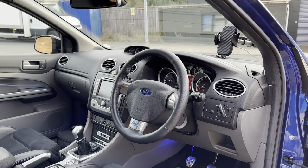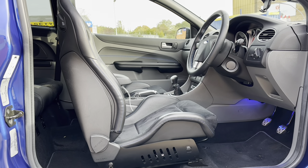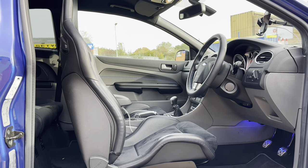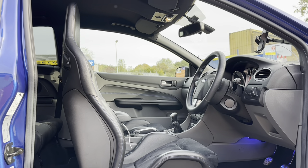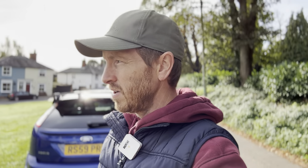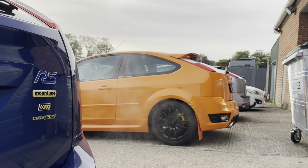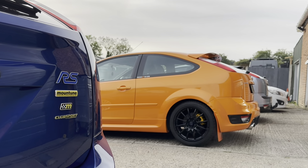It's also got the JCR Development seat lowering kit. These Recaros are known to sit quite high in the interior, so this one's got the kit which lowers it down quite a bit. I'm going to convey my thoughts on that as well, but I'm mainly looking forward to getting behind the wheel and seeing what the 375 tune is actually like compared to mine.